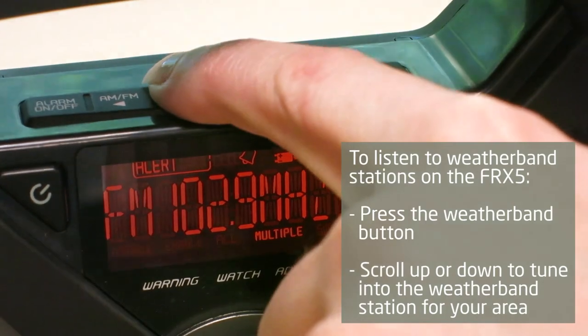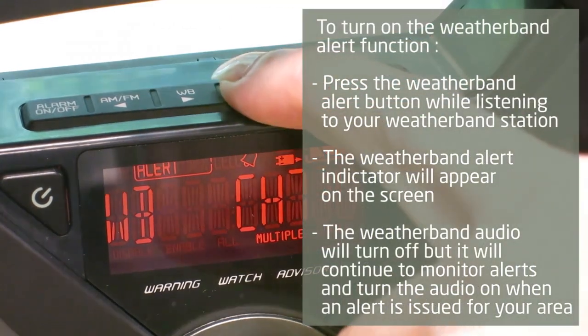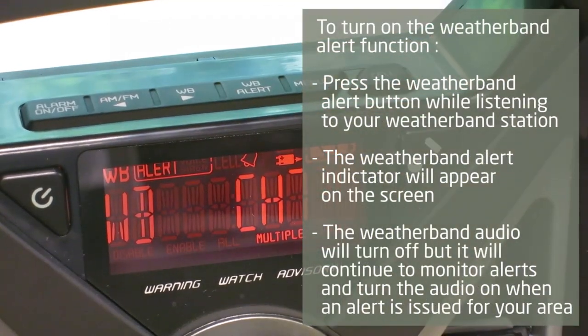To listen to weather band stations, press the weather band button on the FRX5. Scroll up or down to tune into the weather band station for your area. To turn on the alert function, press the weather band alert button while listening to your weather band station. The weather band alert indicator will appear on the screen.